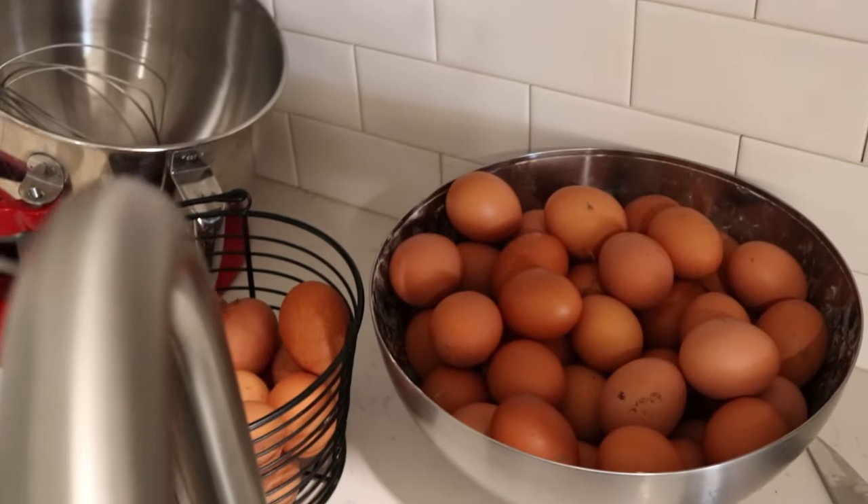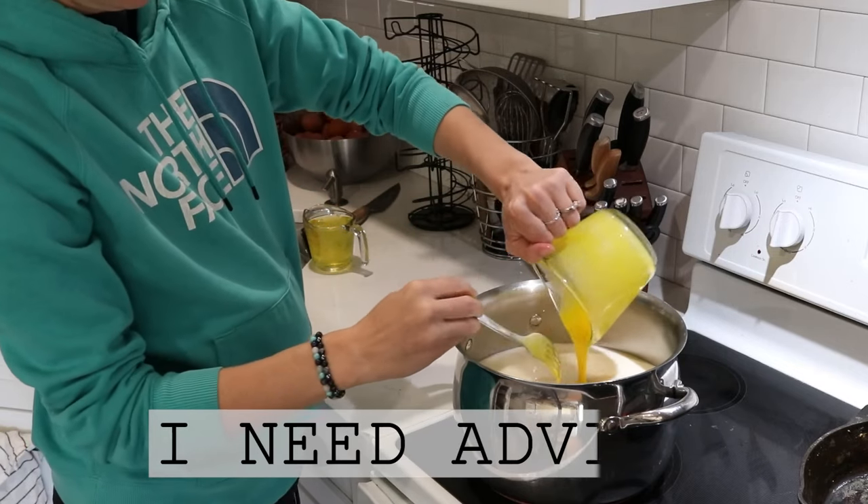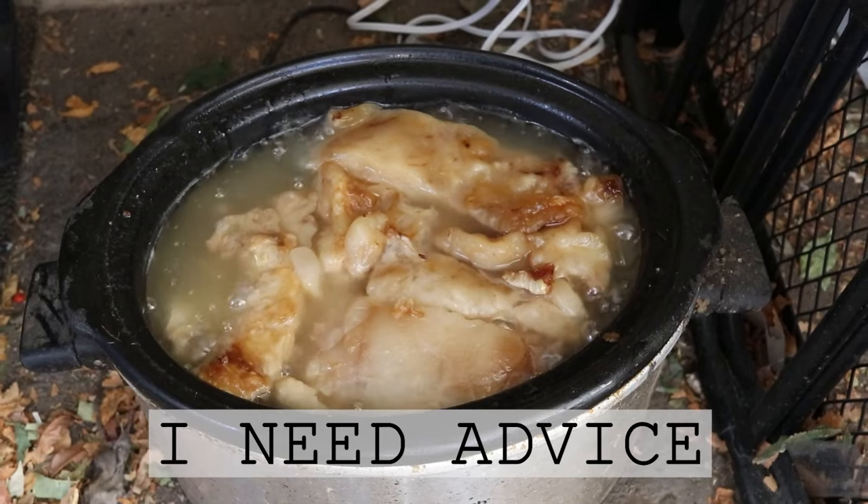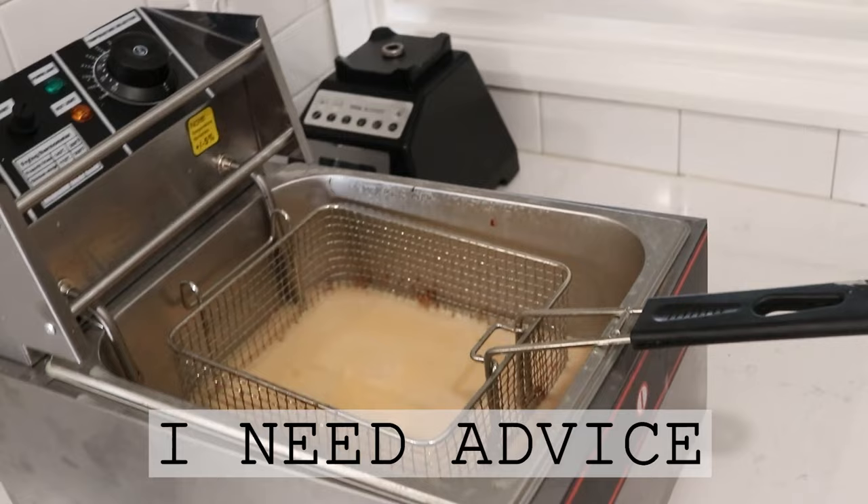Hi everyone, it's Marissa from BumblebeeApothecary.com, and today I'm bringing you along while I'm working on a couple of really important things that I'm needing to get done.